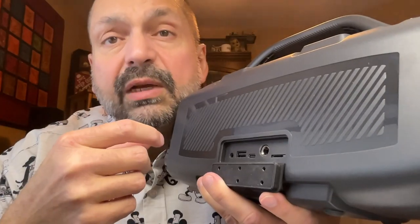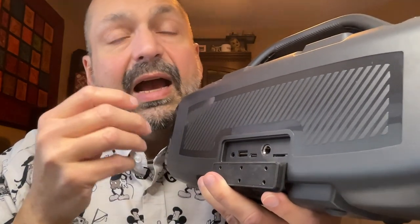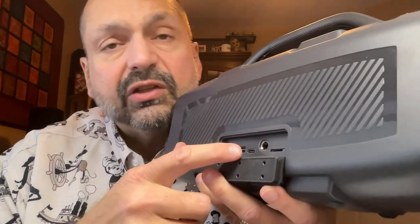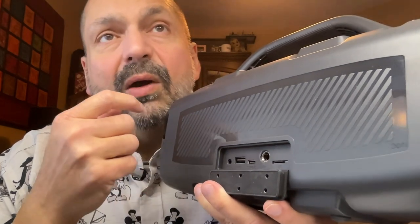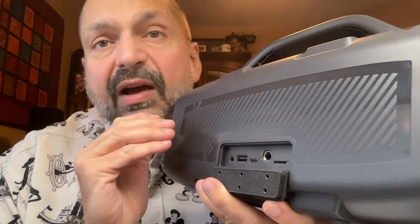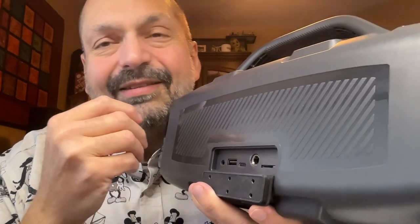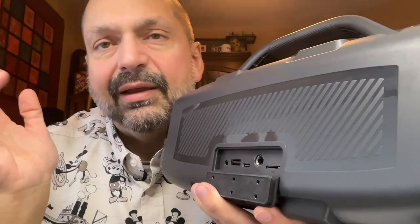I did run into an issue when I was attempting to test the karaoke features of this speaker. I use wireless microphones and the receivers are just too large to make a solid connection to this port, so plan on using wired microphones. And if possible, find some that have volume adjustments on the microphone itself, because messing around with the long press would just be irritating.